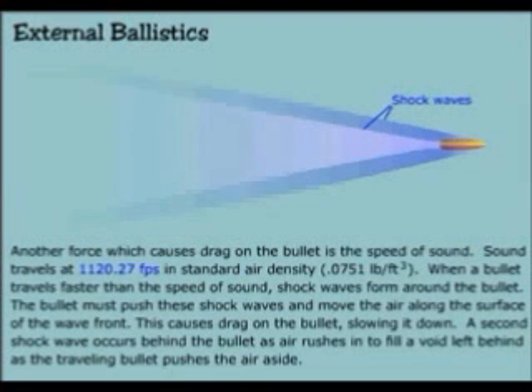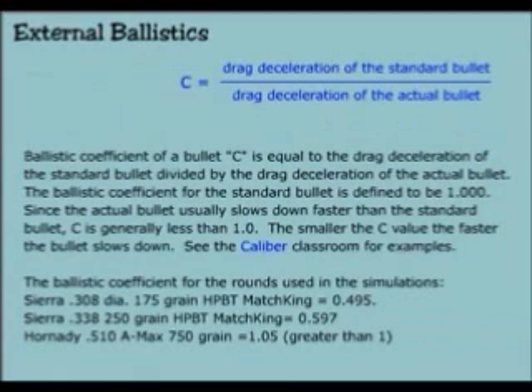Another force which causes drag on the bullet is the speed of sound. Sound travels at 1,120.27 feet per second in standard air density. When a bullet travels faster than the speed of sound, shock waves form around the bullet. The bullet must push the shock waves and move the air along the surface of the wave front, causing drag and slowing it down. A second shock wave occurs behind the bullet as air rushes in to fill the void left behind. The ballistic coefficient of a bullet, C, is equal to the drag deceleration of the standard bullet divided by the drag deceleration of the actual bullet. The ballistic coefficient for the standard bullet is defined to be 1.000. Since the actual bullet usually slows down faster than the standard bullet, C is generally less than 1.0 — the smaller the C value, the faster the bullet slows down.